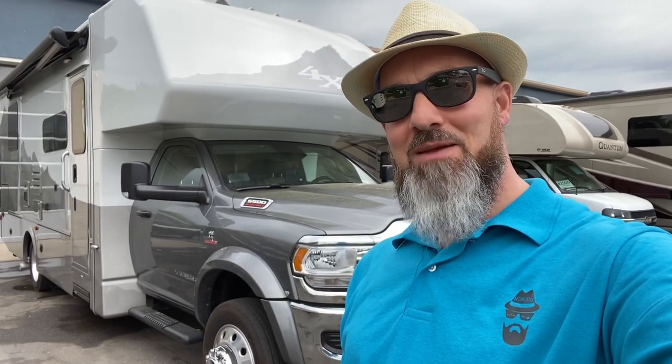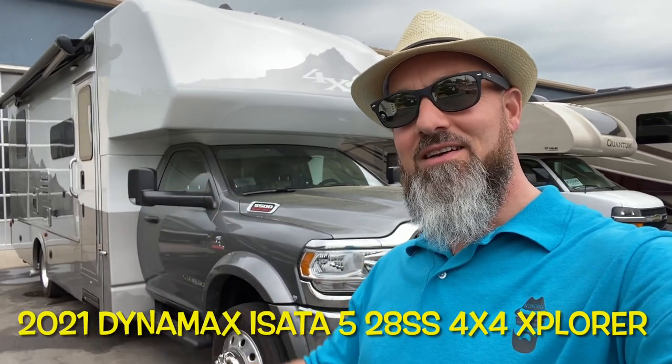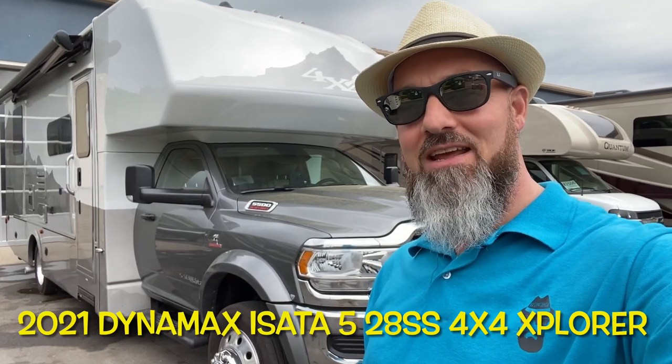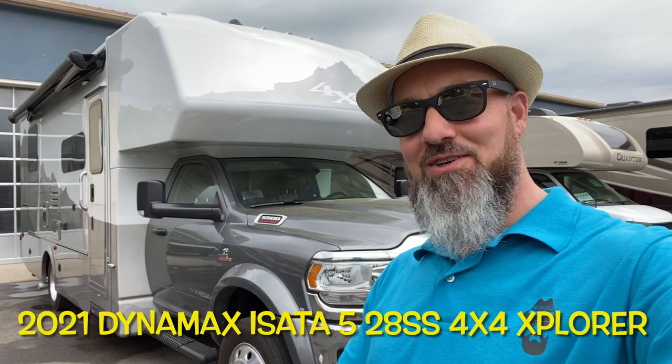Welcome back everybody, my name is Jim. Thank you for joining me again on the RV Concierge channel. Tonight we're going to do a review of a 2021 Dynamax Izata 5 28SS 4x4 with the Explorer package. Let's go take a look.